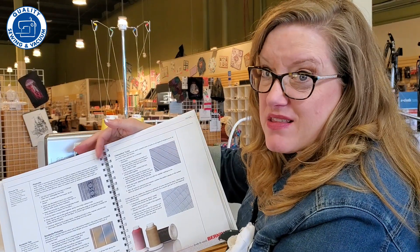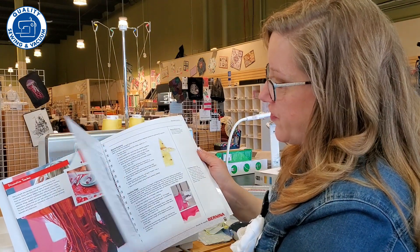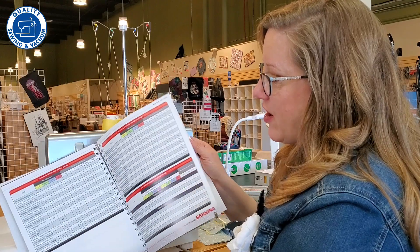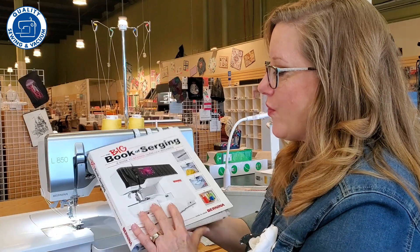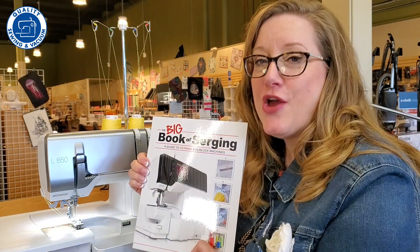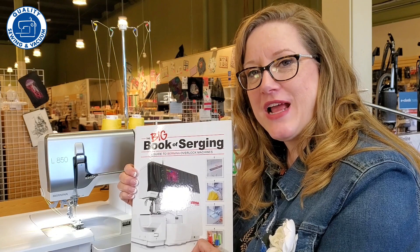This has everything you could possibly want — and look, even pin tucks! That's pretty cool. There are so many creative things that you can do with a serger, and sometimes we just don't know exactly what those things are. So you may really enjoy getting a hold of the Big Book of Serging, so at the middle of the night you have a resource at your fingertips to help you with your next serging project.